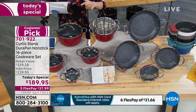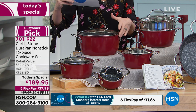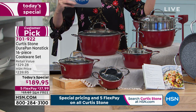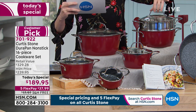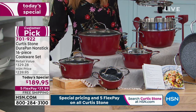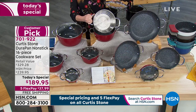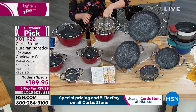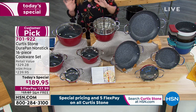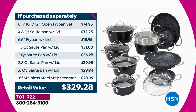You're also getting the six and a half inch fry pan — isn't it adorable — it comes with a lid. You're getting the 4.8 quart sauce pan with the lid, that's a $72 value; the 2.8 quart, the 2 quart, the 1.5 quart, and you are also getting the steamer basket — that stainless steel basket will steam everything. If you break it all down, you're going to save $140 today. This is a $330 value.